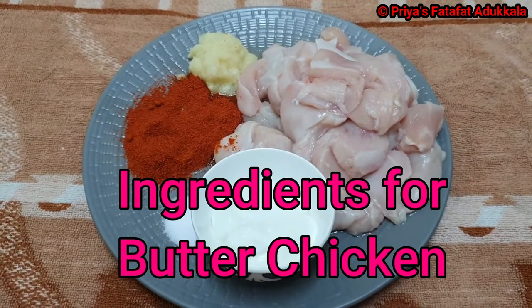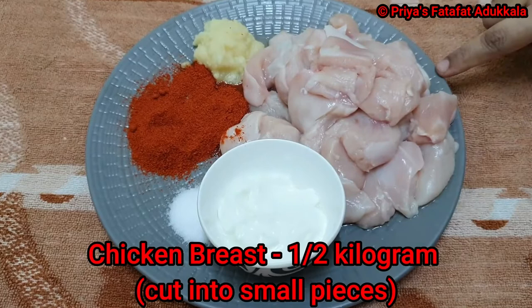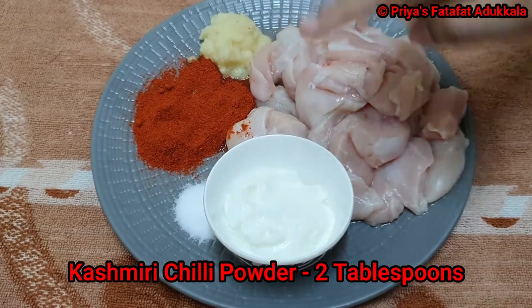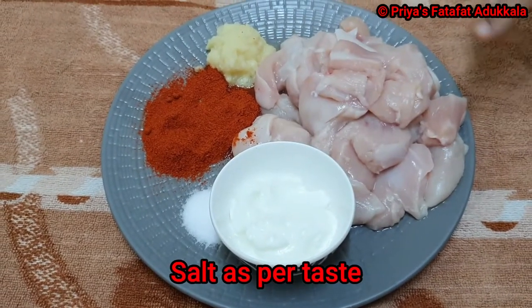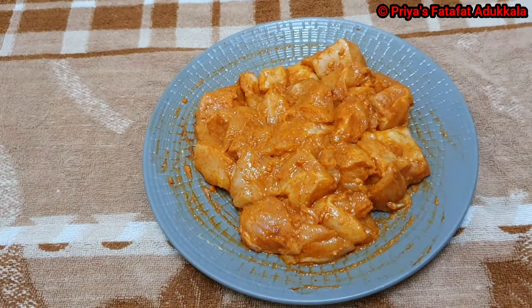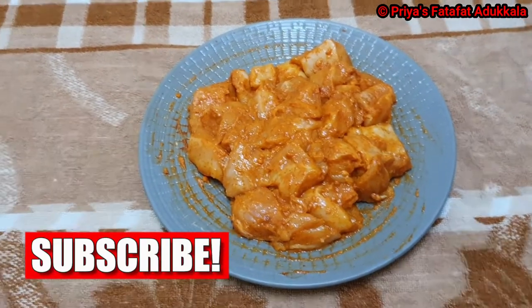Ingredients to make Pata Chicken. Step 1: half kg chicken breast cut into pieces, 2 tbsp ginger garlic paste, 2 tbsp Kashmiri chili powder, 2 tbsp yogurt, salt to taste. We are going to marinate the chicken with all the ingredients and keep it aside for half an hour. I have marinated the chicken; we will keep it aside for half an hour and then roast it in a frying pan.